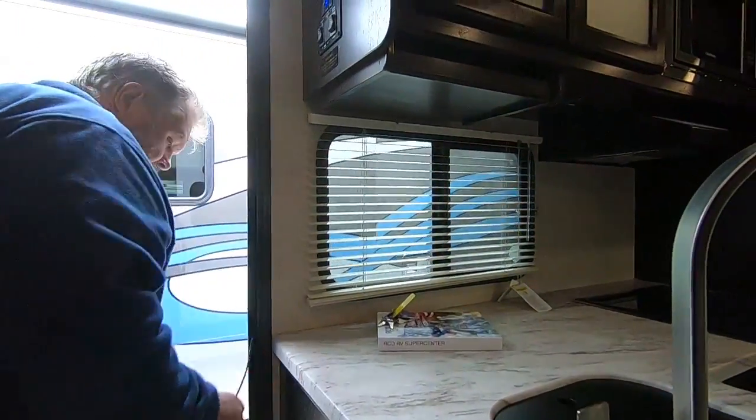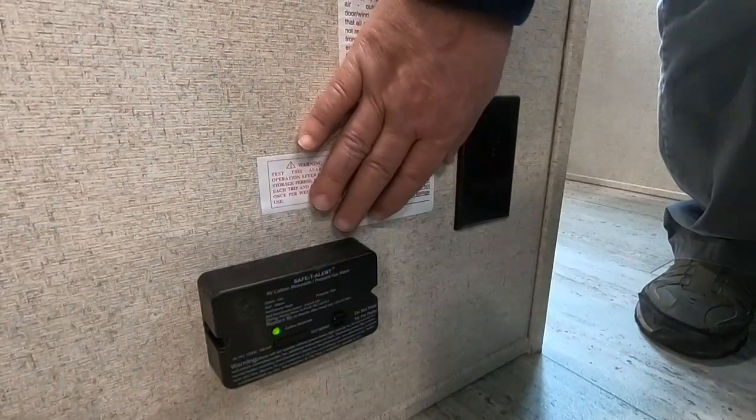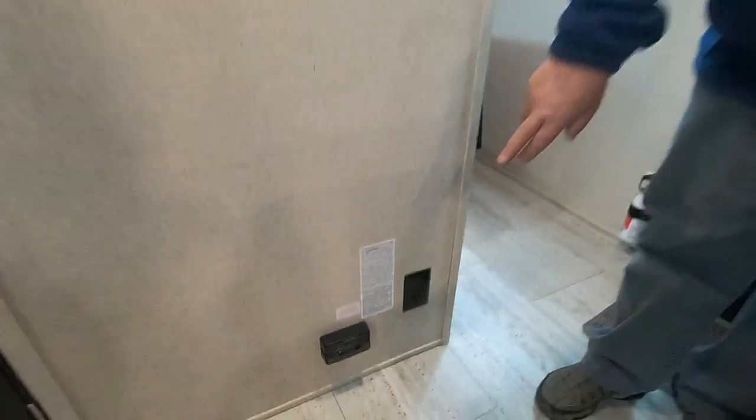Down here at the bottom you have a vent for heat — heat comes from the floor, air comes from the ceiling. You've got two 110 outlets, a carbon detector, and also a propane sniffer. If your pilot light goes out on your stovetop and it smells propane, that will sound off like a smoke detector. If it does that, go outside and turn your bottles off, then come inside and see what you left on — it's a good safety feature. As long as you see that green light, it's hard-wired to the battery and is active.